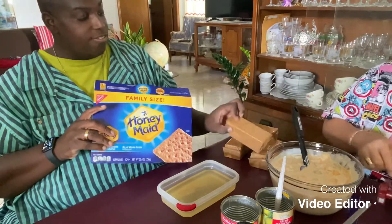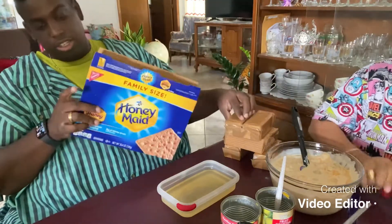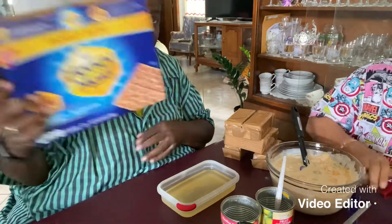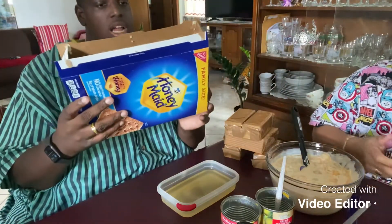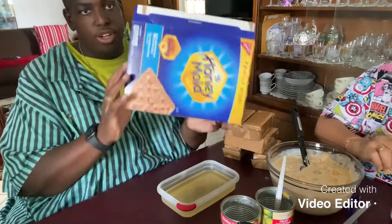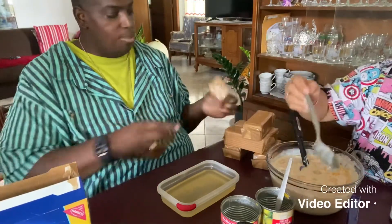Graham crackers are really good, guys — just buy them as a snack for your babies. We actually got a family-sized pack of graham crackers that you can grab at your supermarket. So I'm opening them up.